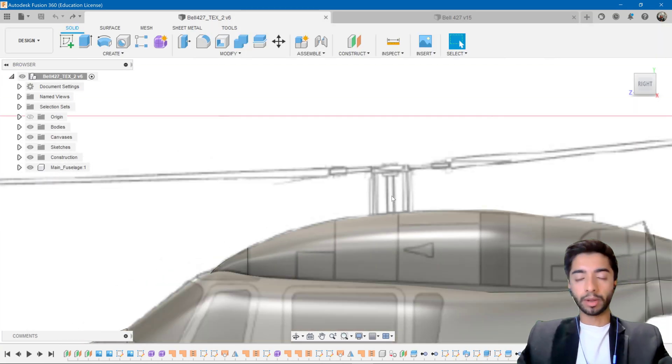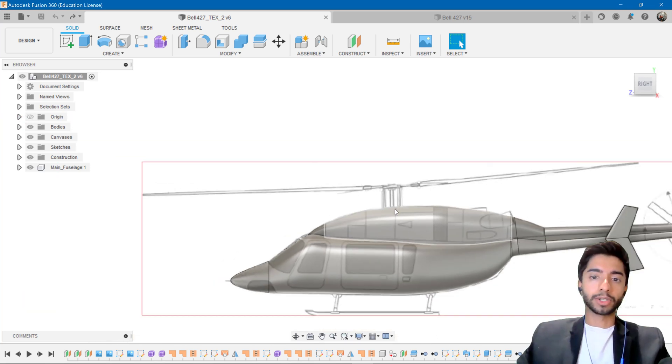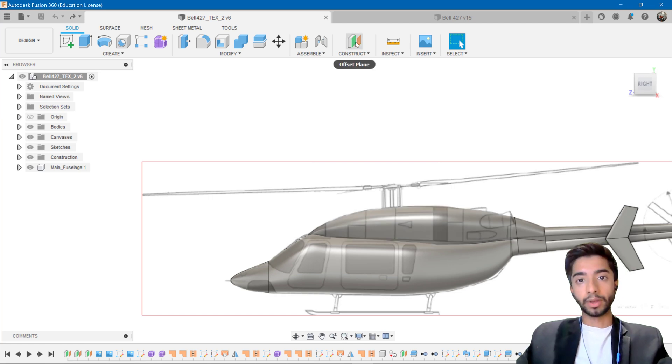Just to make sure people understand what we're doing here — this is almost more from a visual perspective. Obviously, if you do have your own detailed design that you're working on, please do consider making it more accurate than what I'm about to show you. These are just fundamental tricks and tips that I have used while designing my own vehicles.